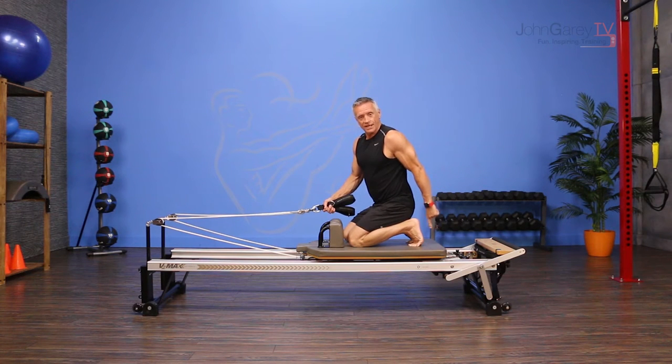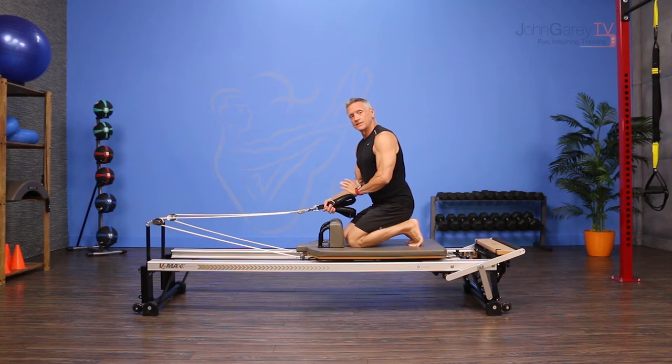For this I'm using one full tension and one 50% tension spring. You can use anywhere from one to two full tension springs.